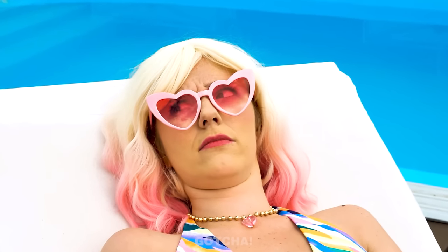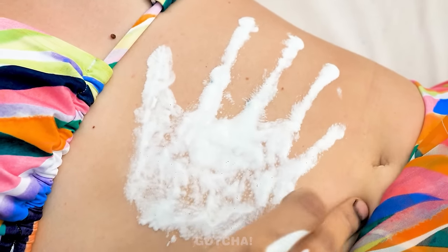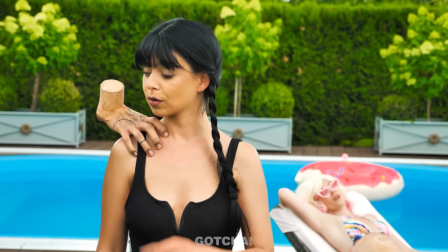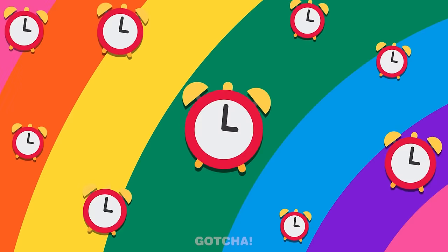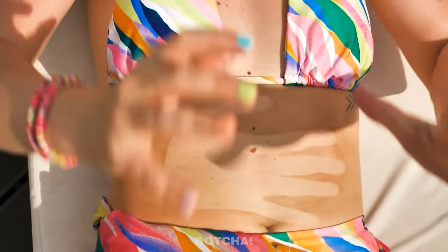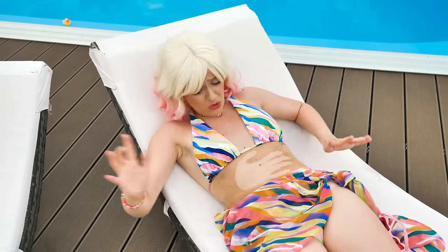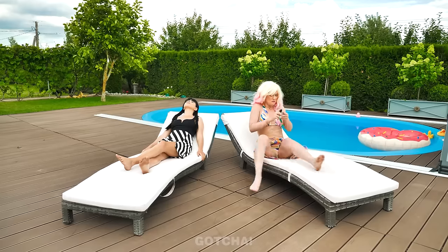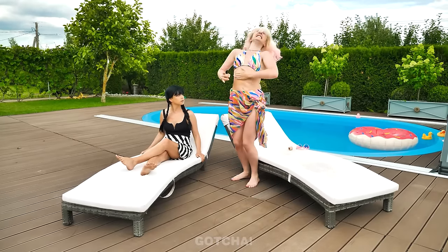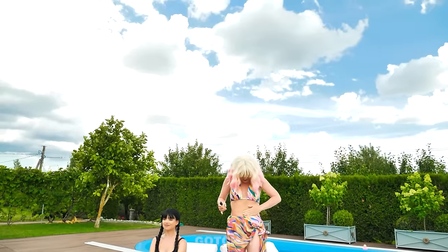Did I hear something? Oh well. A sunscreen handprint means that area won't get tanned! Good job. I can't wait to see my tanned body! What the… A handprint? How did this happen? I can't have an uneven tan! I need a darker foundation! I must cover this! This day just keeps getting better and better.